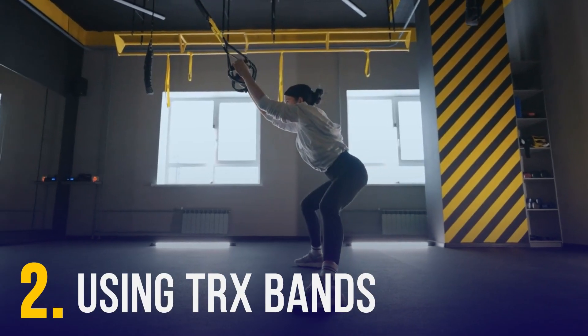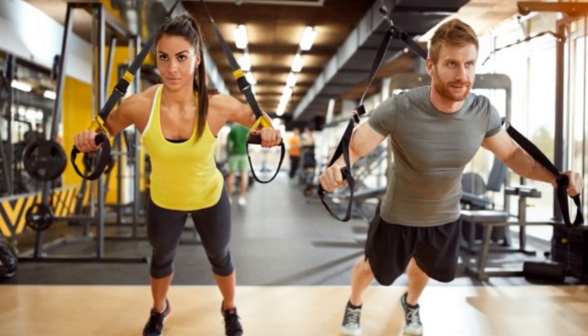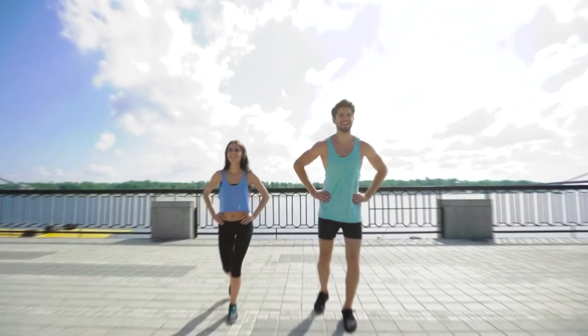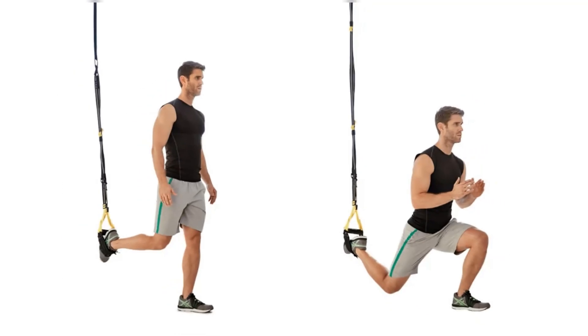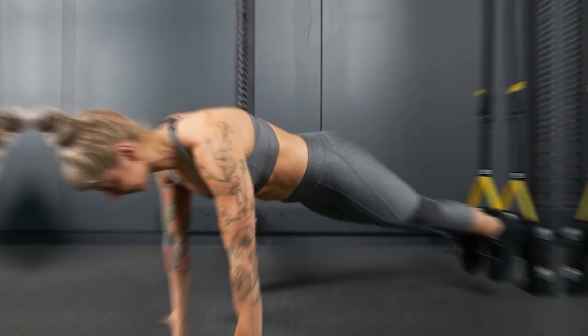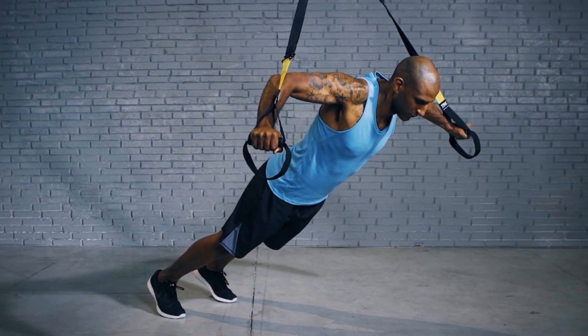You can also use TRX bands, which you can install if you have the room in your home. These bands make regular exercises more difficult because they target your muscles from different angles and positions. A typical lunge is easy, but a TRX lunge with your hind leg hanging from a strap is considerably more difficult. The same goes for a plank where your feet hang in the TRX straps, or TRX chest flies, which imply lifting your body by pulling on the bands.